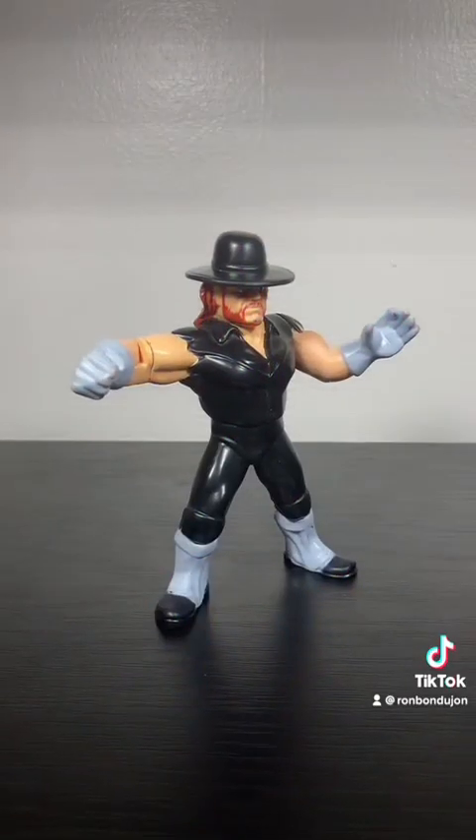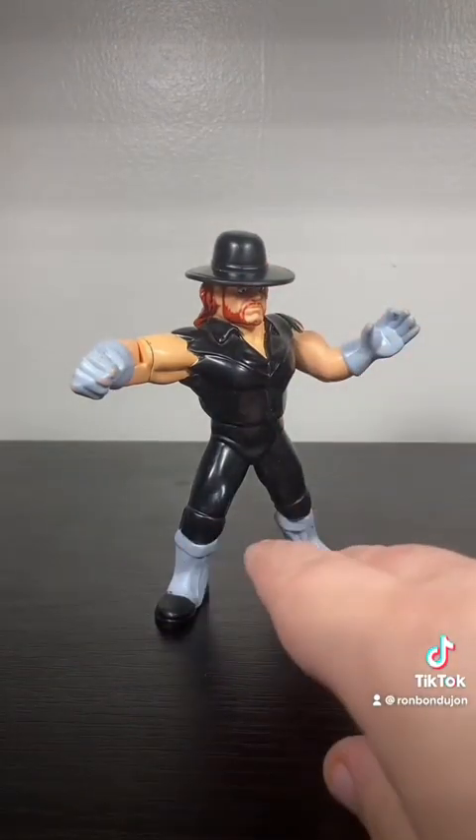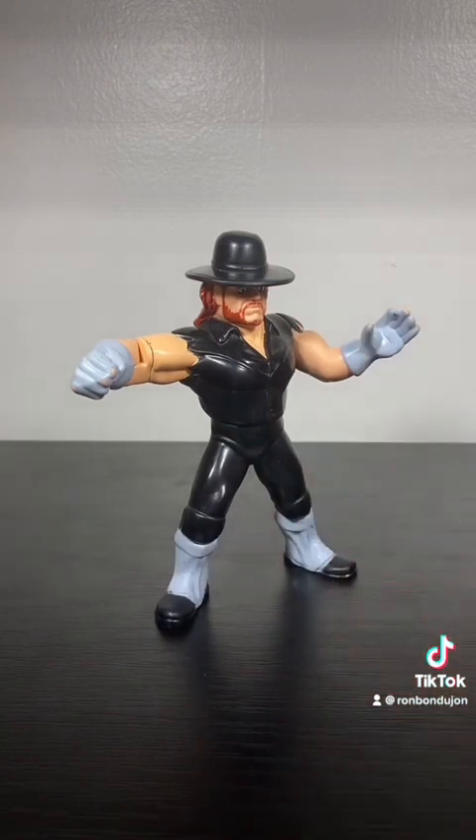From Hasbro's WWF line, this is the Undertaker — specifically the retail release one, not the special exclusive one that goes for, like, hundreds of dollars nowadays. This is the cheap one.